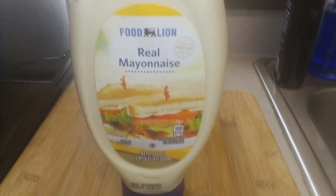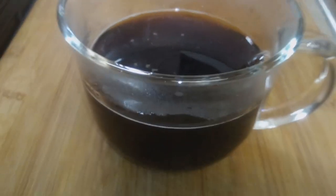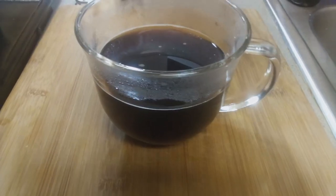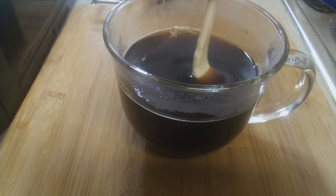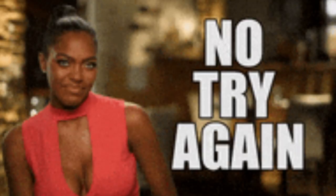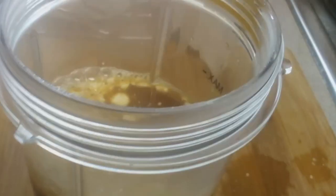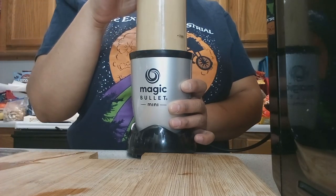Another trend I saw — what are we gonna do with mayo? Add it to coffee! You're supposed to add mayo instead of cream, milk, or sweetener. This coffee was really really hot and I had forgotten one important thing: you have to blend it. You either have to have one of those hand emulsion blenders, or I just used my magic bullet here.